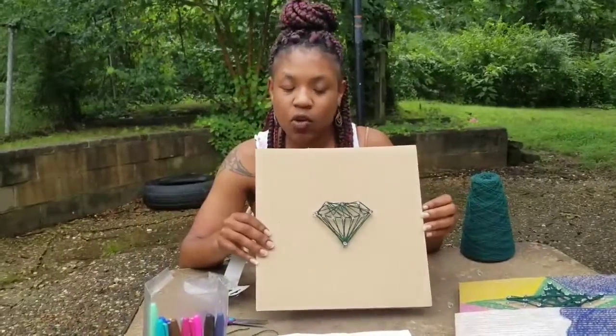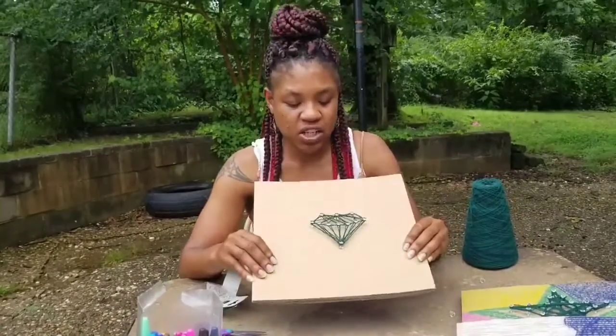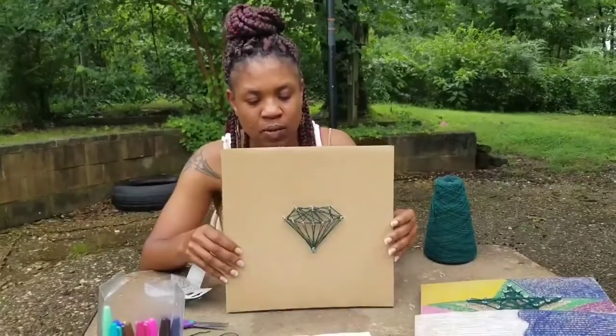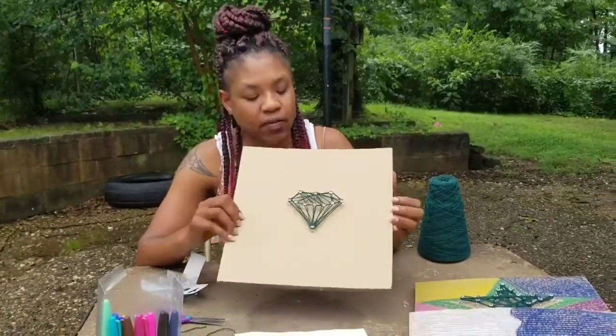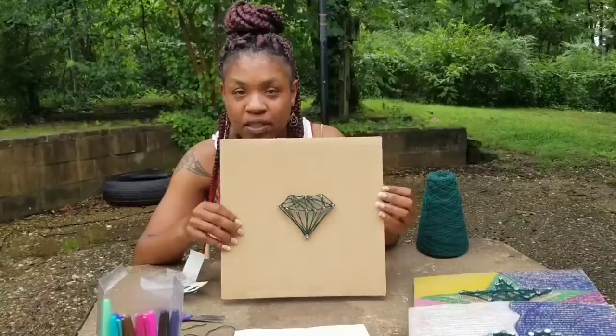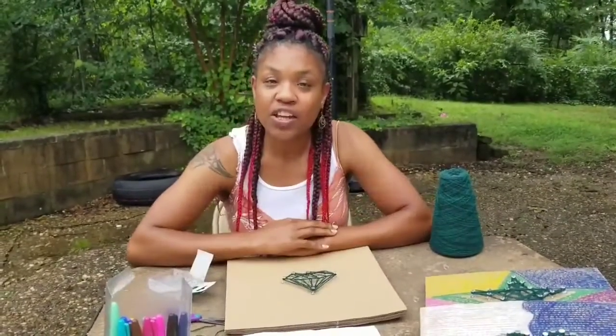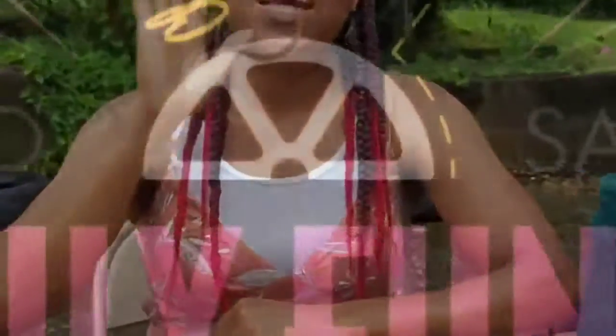Often we have supplies left over, so you can come by — even if you missed it on the Friday or Saturday when you were supposed to pick it up — just to see if we have any left. We'll be more than happy to give you one. This is string art — thank you for listening, I hope you enjoyed the craft. Have a nice day!